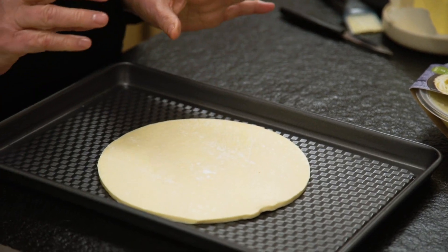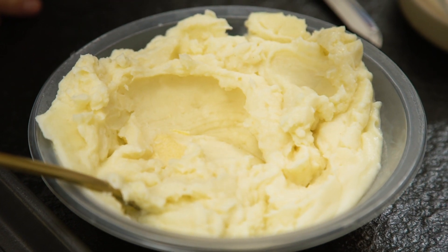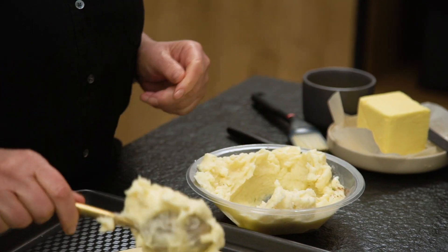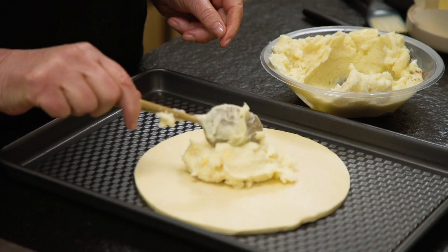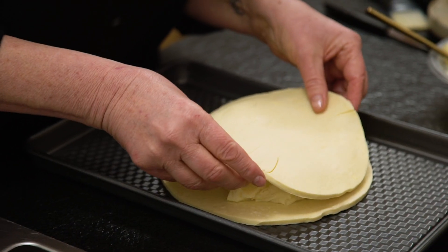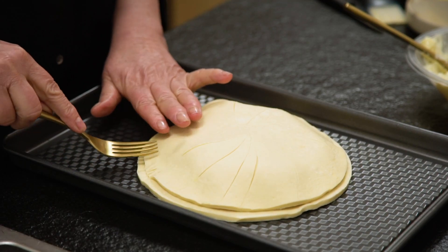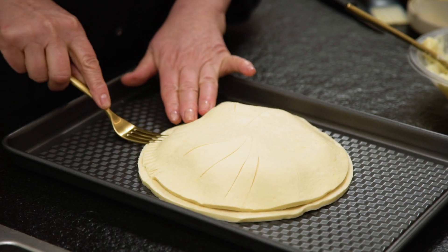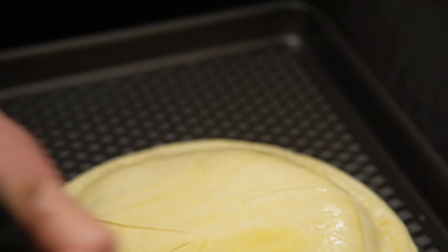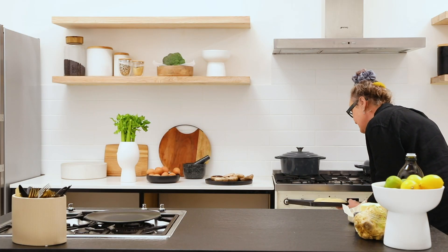I'm just going to bring in the bottom now. All we need is our ultimate mash and then a little nutmeg — I love a bit of nutmeg. Then fill it up — I always want to fill a little too much. Carefully place the top on, then pinch it with a fork or your fingers. I'm going to give it a little egg wash — just egg and water. Oven's ready at 200 degrees.